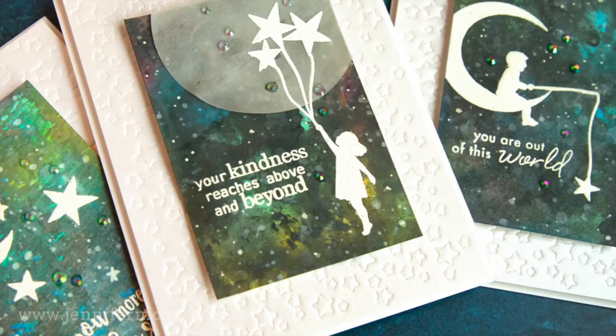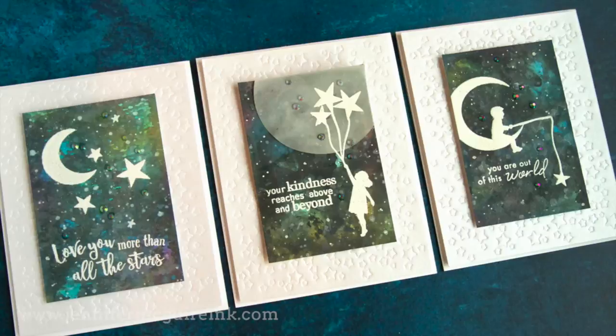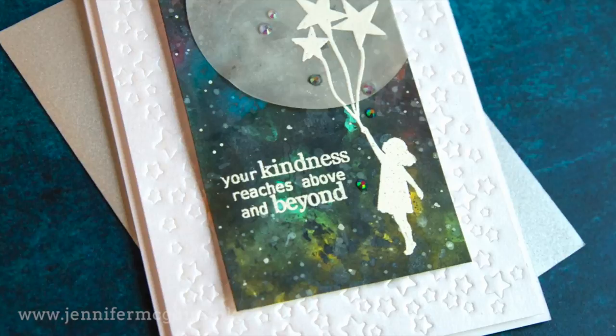So I decided to come up with a way to create a galaxy background that's very simple, and I'm going to do this using Distress Oxide Inks. You could do this also with Distress Inks or maybe some other dye inks that react with water. However, the Oxide Inks are perfect for this technique and I'll show you that today.